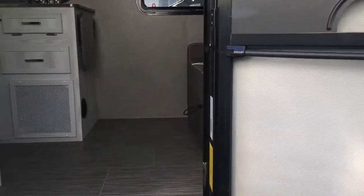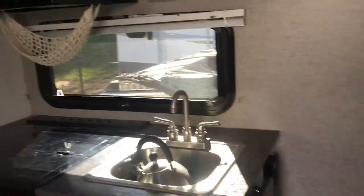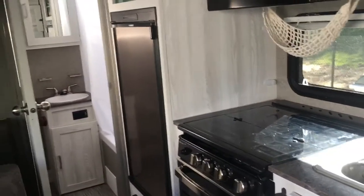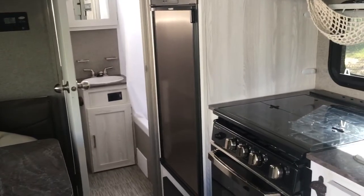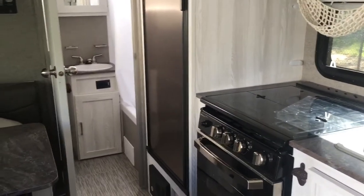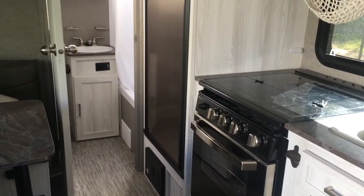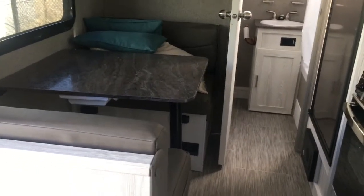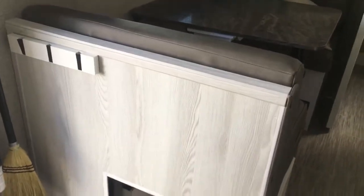Hey there, I'm at my storage unit dropping off some things from our latest trip. Our GeoPro is a 2019 — we bought it in the very late fall of 2019 and used it for the first time in summer 2020. It took me about that much time to figure out some issues I wanted to deal with. I looked and looked online for ideas and there just was nothing out there at the time, but I wanted to share some of my storage solutions, especially now that we've had a couple of trips to try them out already this season.